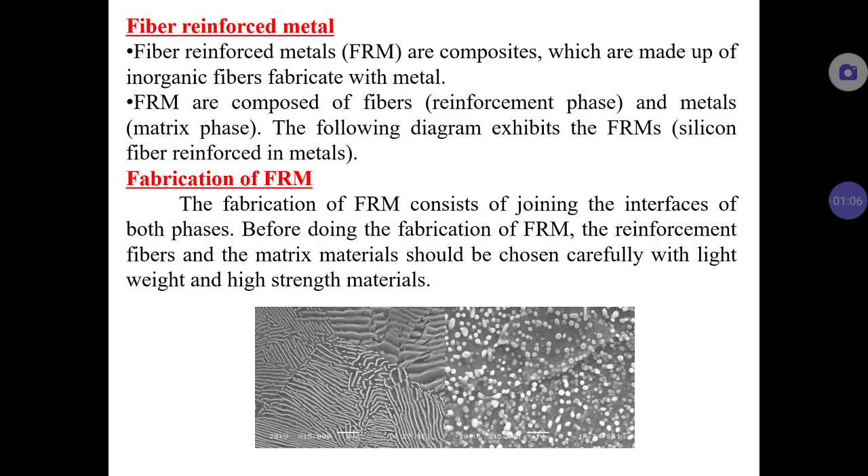The fabrication of FRM consists of joining the interfaces of both phases — the reinforcement phase and the metal matrix phase. Before fabrication, the reinforcement fibers and materials must be chosen carefully, because only certain materials can be suitably added into certain metal matrix phases. The chosen combination should efficiently increase strength while remaining lightweight — high strength with low weight is preferred.